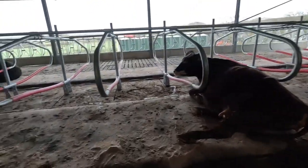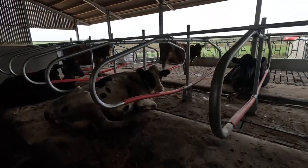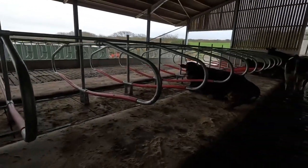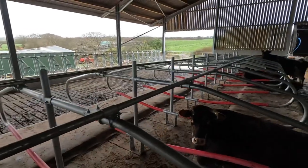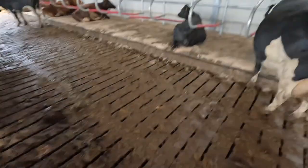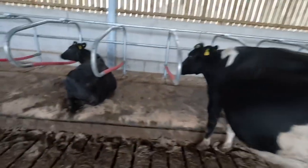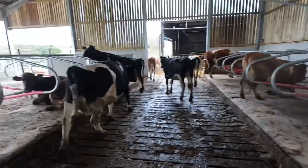All the cows are now allowed to go in the new shed. As you can see, it's all pretty much finished — all cubicles are in and lined up, and there are slatted floors now, which is much easier. They're loving it in here, always in and out getting food and coming back.